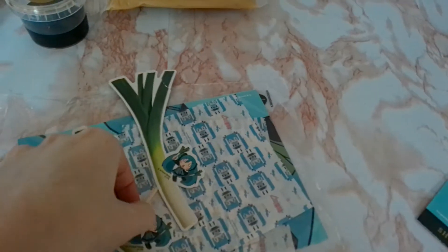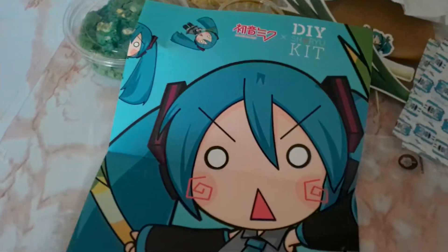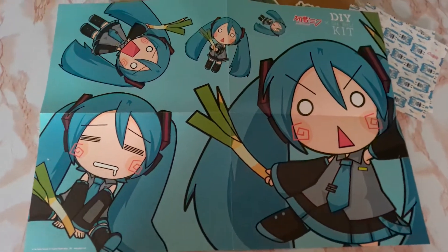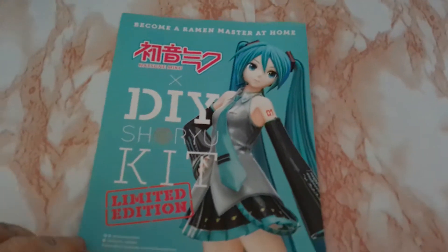We also have one of the limited edition Hatsune Miku tote bags, some Hatsune Miku skewers for our eggs and some cookie paper, as well as placemats. We have an instruction booklet that tells us all the steps for the ramen, and it also turns into another placemat.